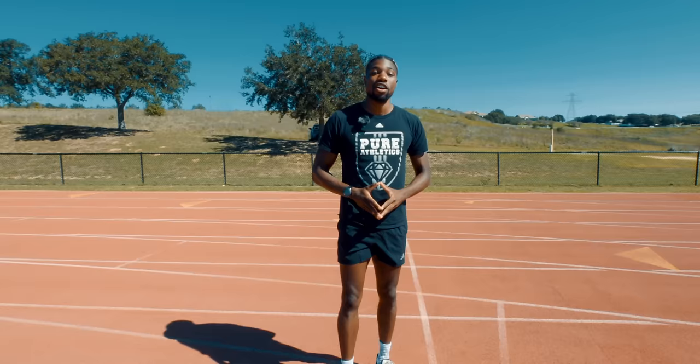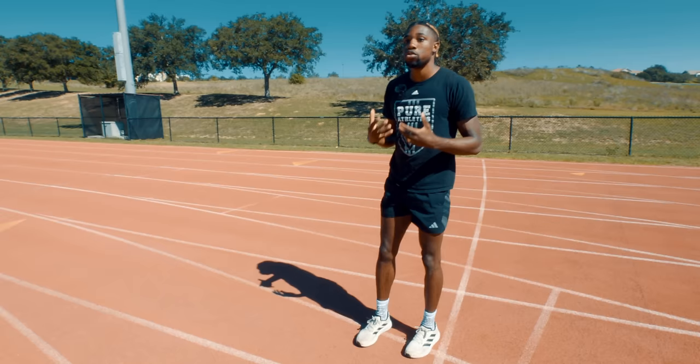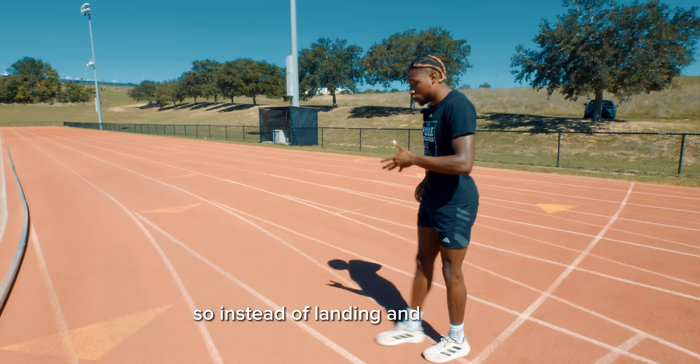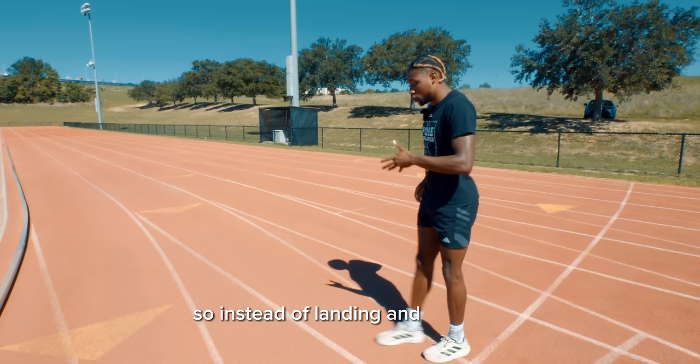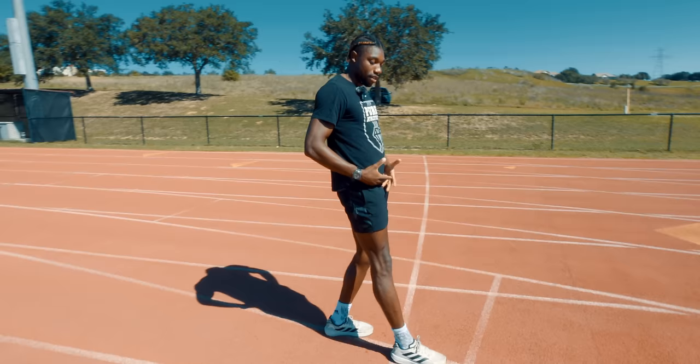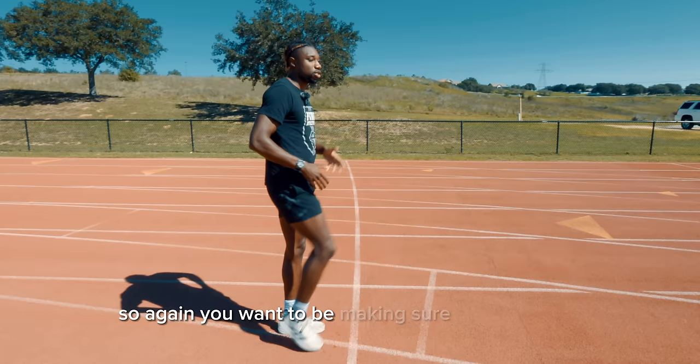Our next drill is going to be B skips. Now there's a lot of controversy around B skips. A lot of people think you should have a long leg extended out, landing in front of you and dragging behind you. Truthfully, you want to do this just like your A skip — you're going to come up, except you're going to strike down and pull it underneath you. Instead of landing and dragging, it's coming straight down underneath and ripping. You don't want to expose your leg out because that exposes the back side of your leg, which can be prone to injury. You want to make sure it's coming up, landing underneath you, and ripping it.